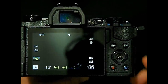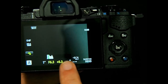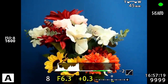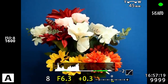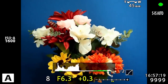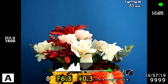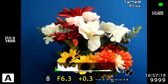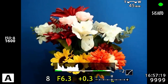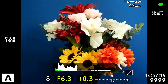The next thing I want to show you is in the live view. I'm going to toggle through the different live view settings until I see my histogram at the bottom. Looking at the flowers, the histogram shows the exposure across the entire frame. But there's a little green area at the bottom — that's another histogram reflecting only the center spot, like a spot meter histogram. When I move my center spot up to the brightest area of the frame, the green area moves all the way to the right. Moving to a darker area, the green area shifts all the way to the left.